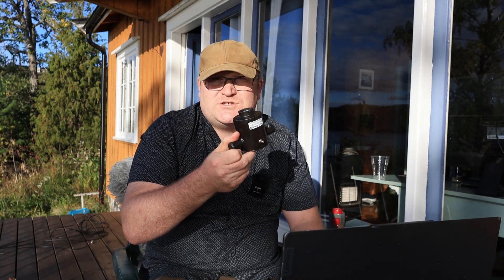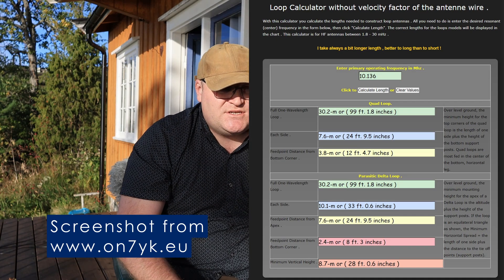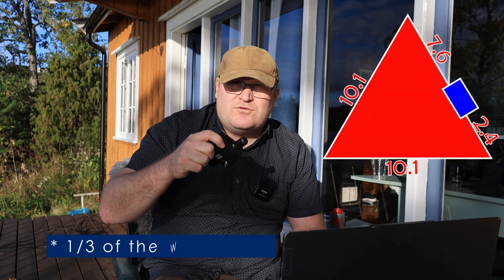If you don't know about delta loops, it's usually a full wave loop connected into a transformer — usually a 1-to-4 transformer. It's a balun I've had here at the cabin for quite a few years. The antenna wire is 30.3 meters long and each side is 10.1 meters — an equilateral triangle where ideally all sides are equal length. The transformer is placed roughly one third of the wavelength from one end: 2.4 meters from the bottom and 7.6 meters from the top.